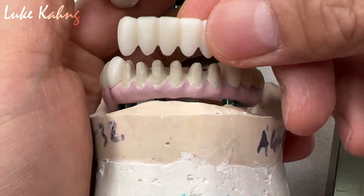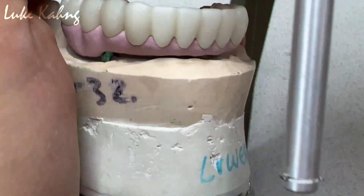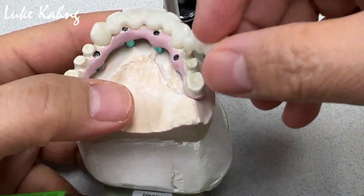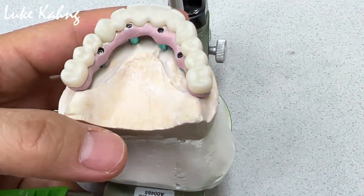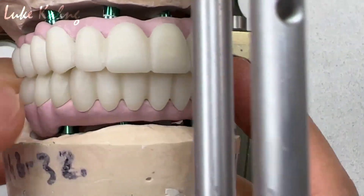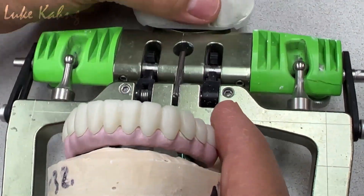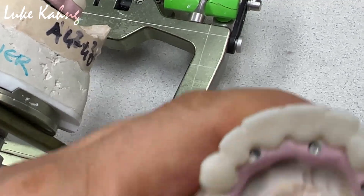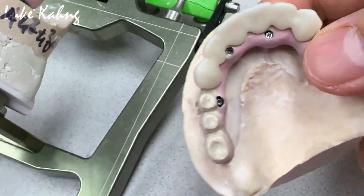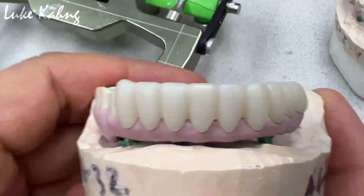So after the sinter, we put the six unit in — completely smaller. With a bite, this is what it looks like. We're going to apply the metal, still we have to grind a little bit more, then we can make the better aesthetics in between the teeth, and we can shape and contour, and then we can finish them up. This case is coming along soon.